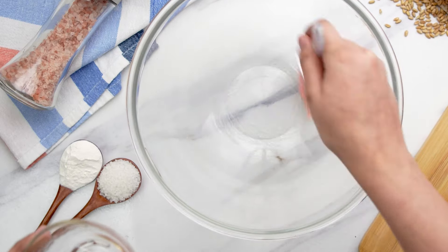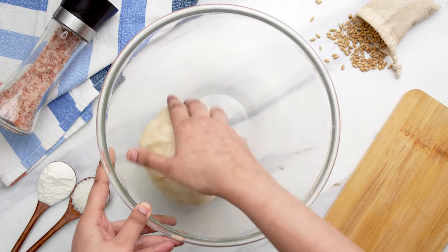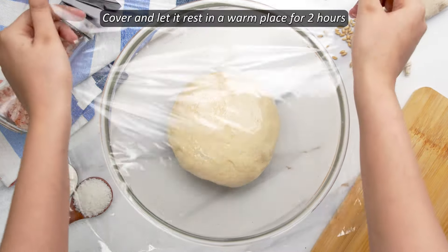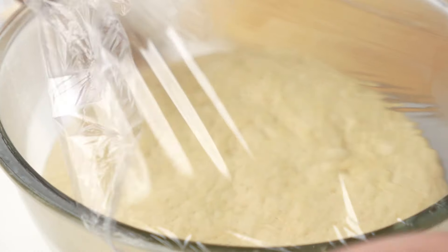Then brush the bowl with some olive oil so that the dough won't stick and place the dough ball in the bowl. Cover the dough with plastic wrap and let it rise for about two hours or until it is doubled in size.